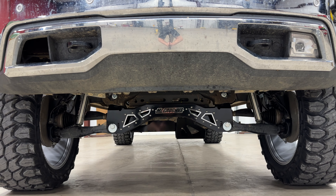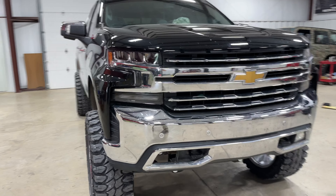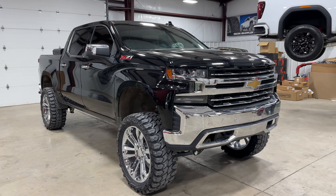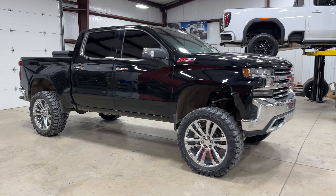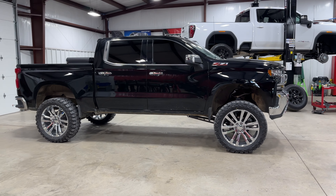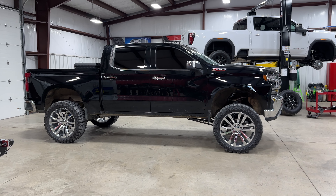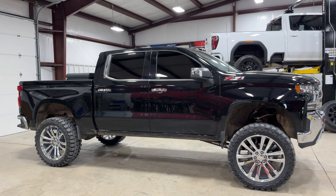Got really good angles on this kit. That's it on this one — make sure you like the video, subscribe, and stay tuned for more.